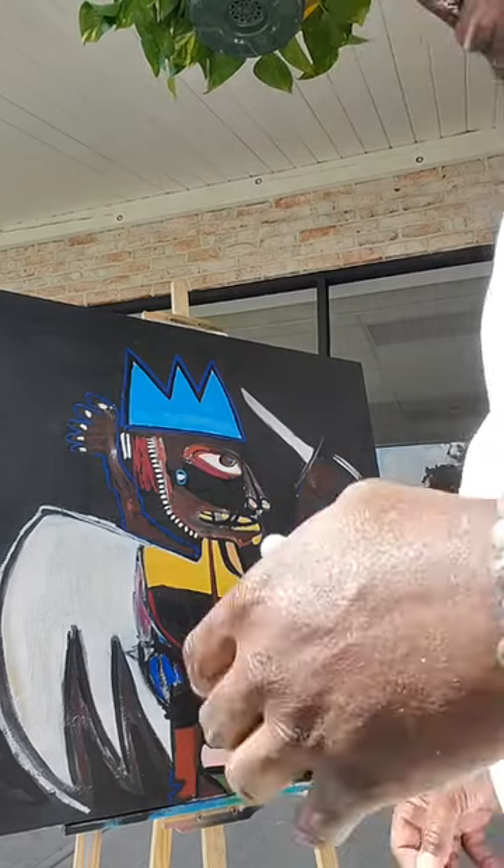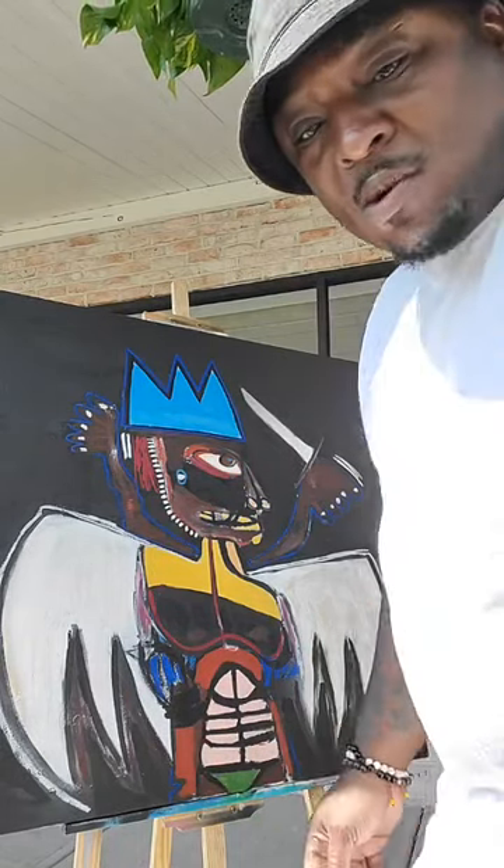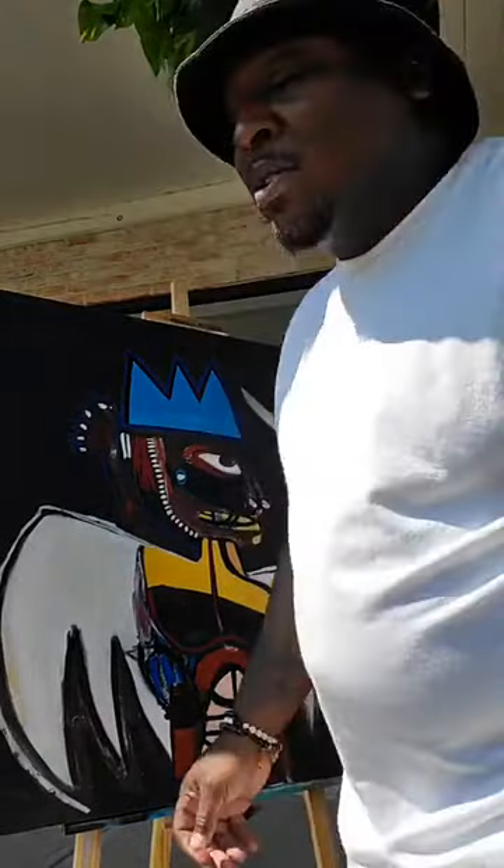I forgot the brown. I can't leave the oil pastel sticks out here because it's so hot — they're melting.